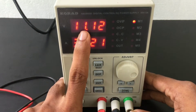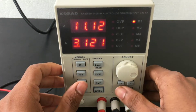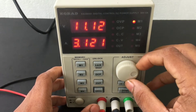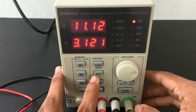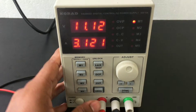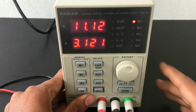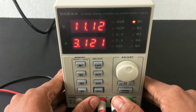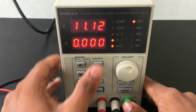We can change the voltage by pressing the bottom button. The PIN has over-current protection and over-voltage protection. There is also an on/off button for the output voltage.